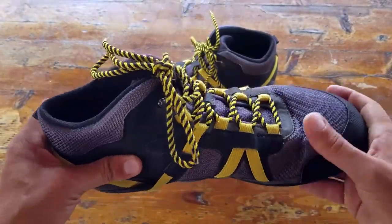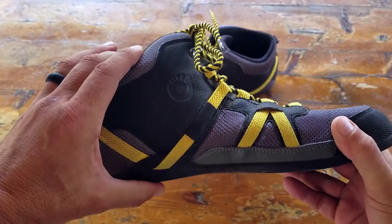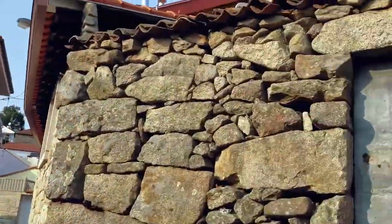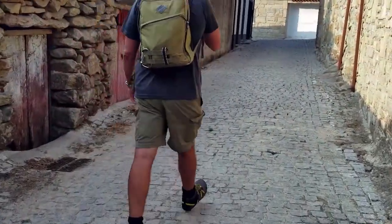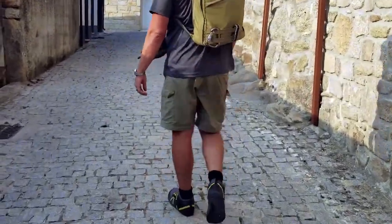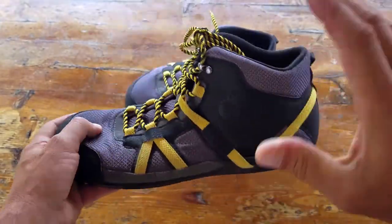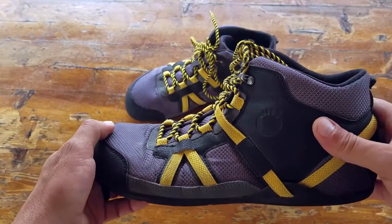I really like the look and feel of these Daylight Hikers. One thing also for newcomers entering the minimalist market who want to give it a try — a lot of our members and past clients I've worked with always complained that they weren't getting enough ankle support. They were used to heavy construction, technology, and high heels, so things felt a little off when starting out. With these Daylight Hikers being a high-top, it definitely gives them that support they had been looking for.